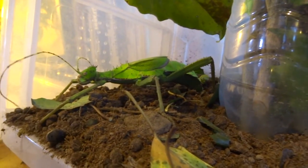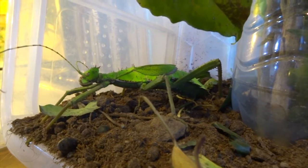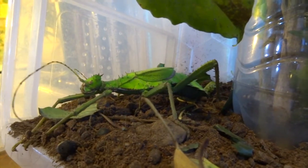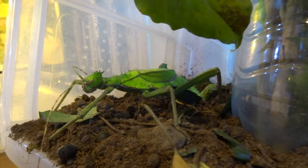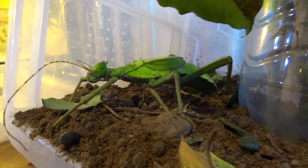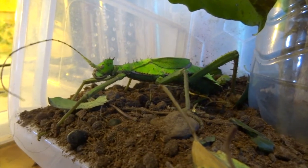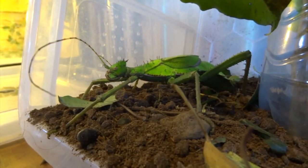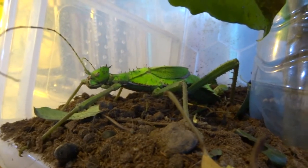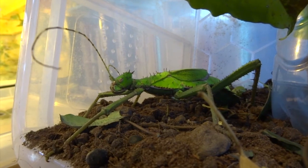Incidentally, after she'd finished laying I dug around under the substrate and found six eggs. Not bad — I don't know if she'd laid all of those in this period or if she'd laid some the night before, but it was a nice number of eggs to find.